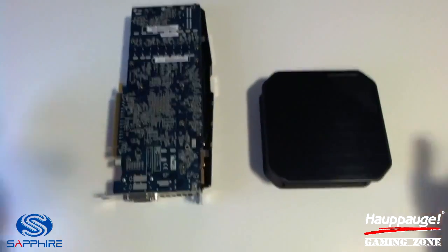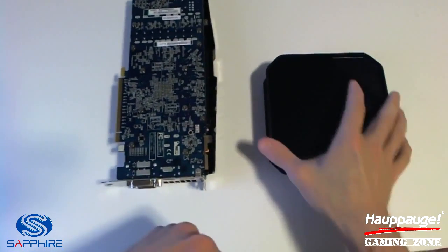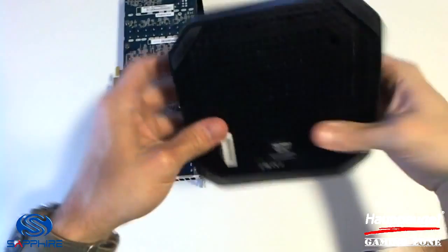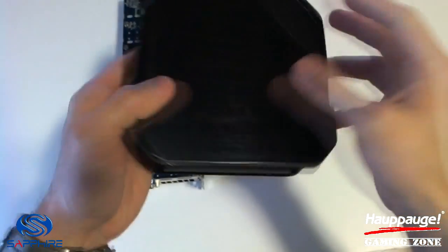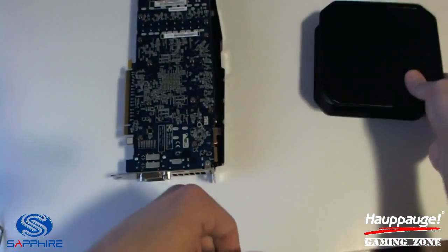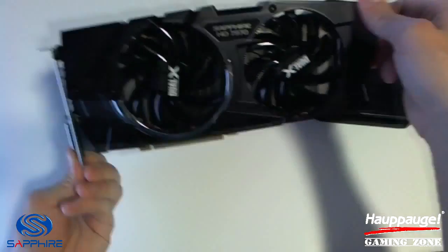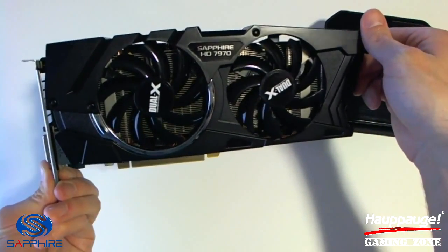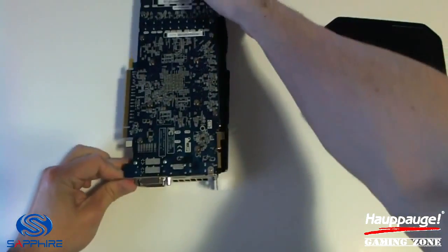Here we go guys. I have on the right the HD PVR2 and on the left the HD 7970 graphics card. Taking a look at the HD PVR2, you see the HAPOG name on the front, and here on the back are all of the inputs you will need. Here's the graphics card on the left — much bigger than the PVR — and it is the Dual X Edition Sapphire HD 7970. You can see right there on the logo.